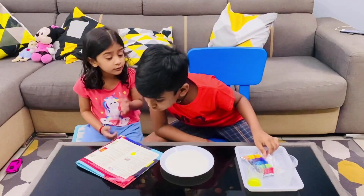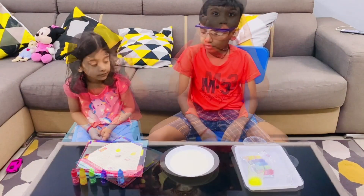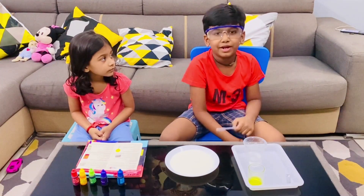You need to add a new colour. Now I am going to ask my sister to give me the pigment.